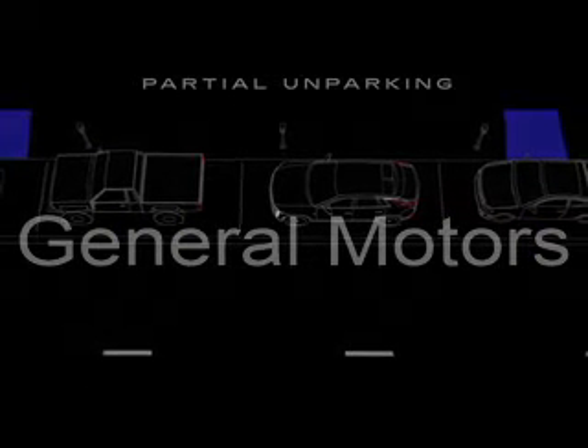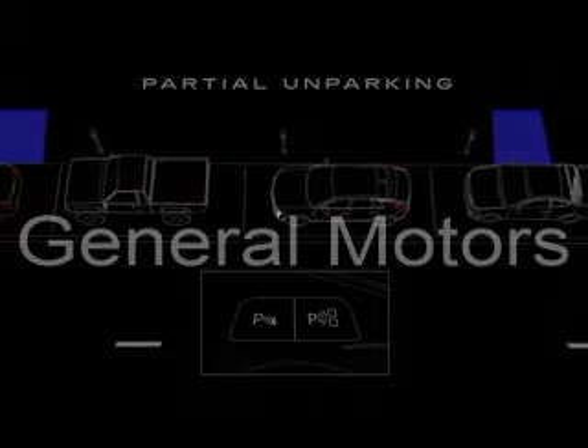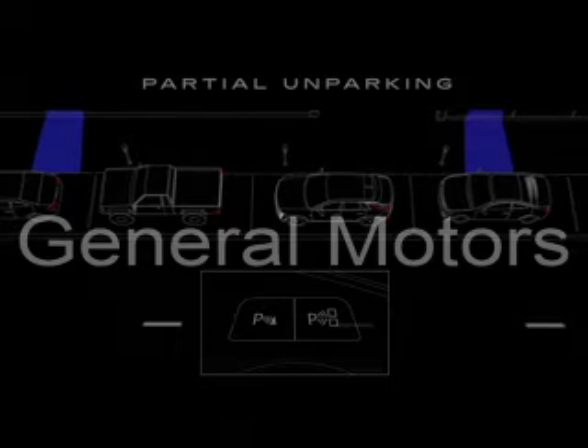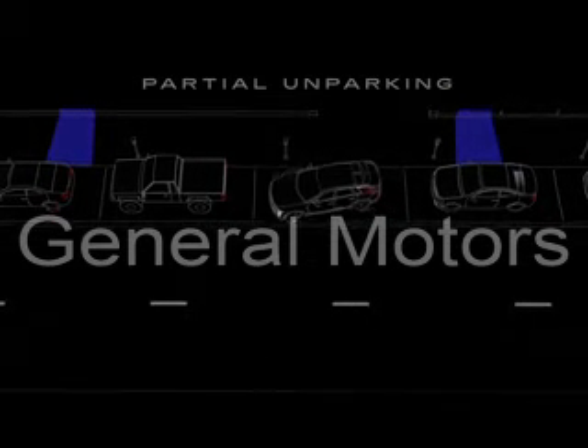Automatic Parking Assist can also help you partially un-park your vehicle. While parked, press the Automatic Parking Assist button. After confirming you want to un-park using the center display, your vehicle will automatically shift gears, brake, and accelerate to point you into traffic.